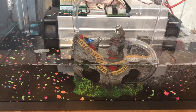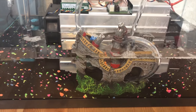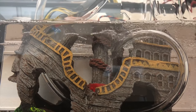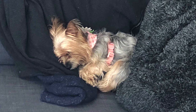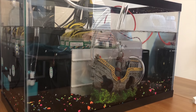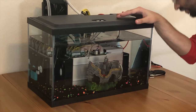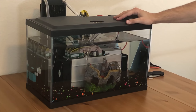All right, let's go. Now we are ready for the final moment of truth. We've made some final checks to make sure everything is looking good and we will go ahead and plug it in.